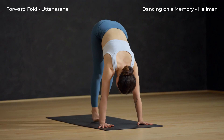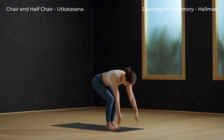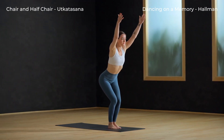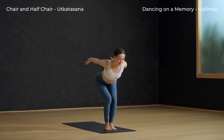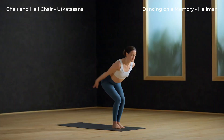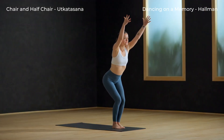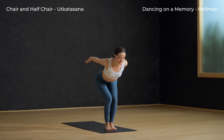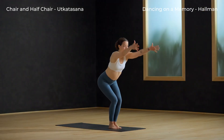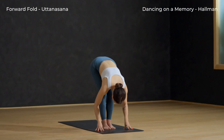Slowly walk your feet to your hands. Chair pose — bend your knees and inhale, reach your arms overhead. And half chair — swoop the arms back and let your ribs touch your thighs. Breath out. Inhale, stretch the arms back up to chair. And exhale, dive the arms back as ribs and thighs meet. Half chair. Inhale, arms sweep overhead.